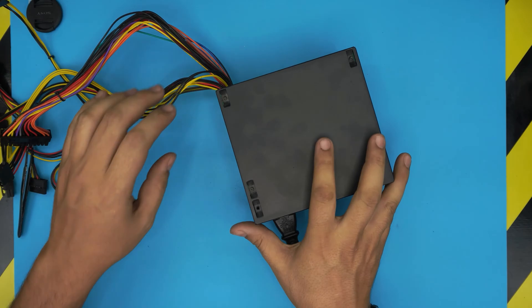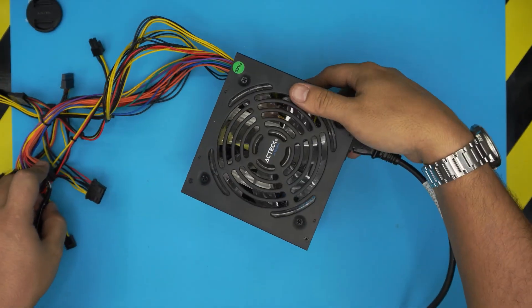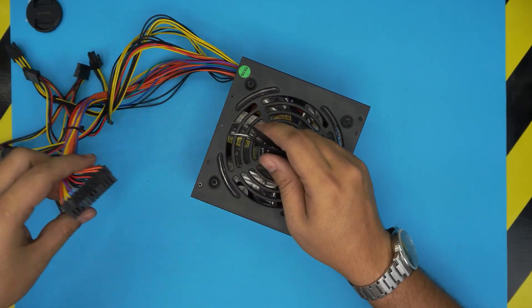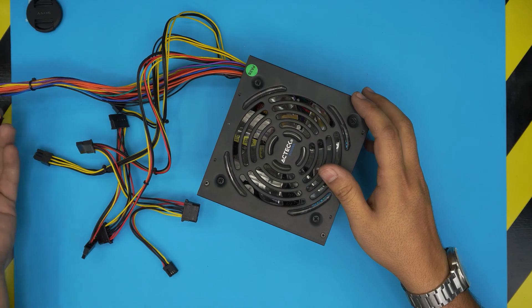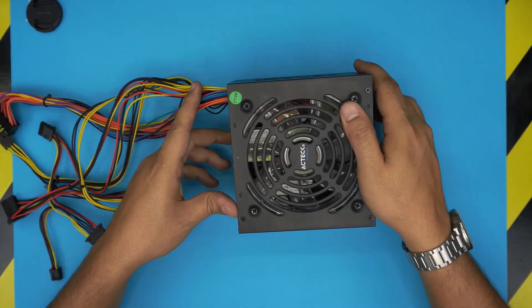So you heard the noise it was making — it's an annoying noise. We're going to power it off. Once we power it off, we're going to disconnect it and empty the charge in there by shorting it up. Just leave it there for a few minutes. Now we're going to disassemble the power supply.